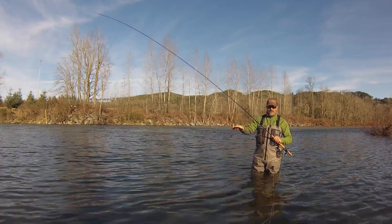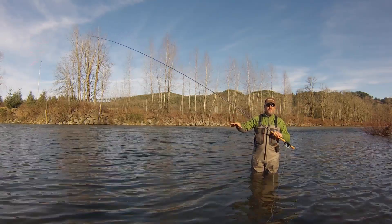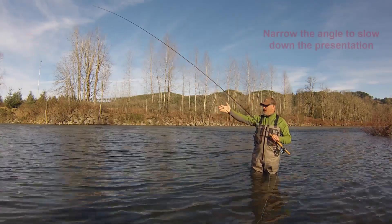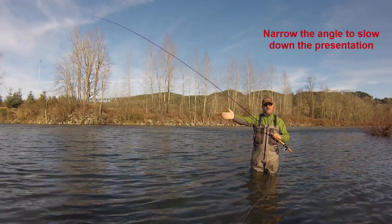Consequently, if we get into a situation where we've got high water, dirty water, two feet visibility or less, I want my fly to come across slower. So I'm going to narrow my angle to like 60 to 70 degrees. That's going to bring the fly across slower.